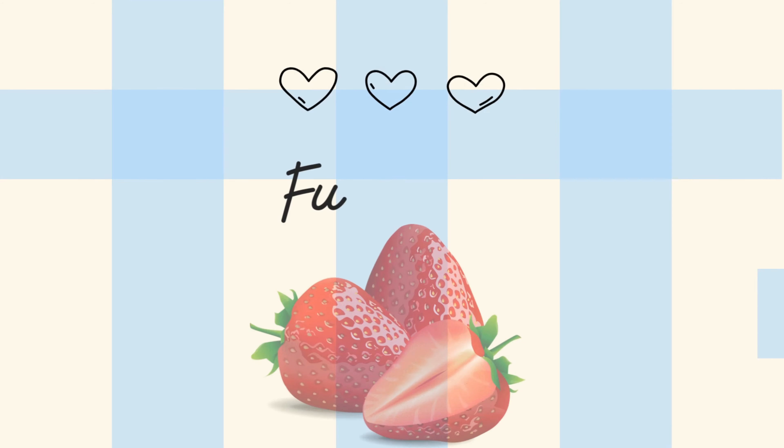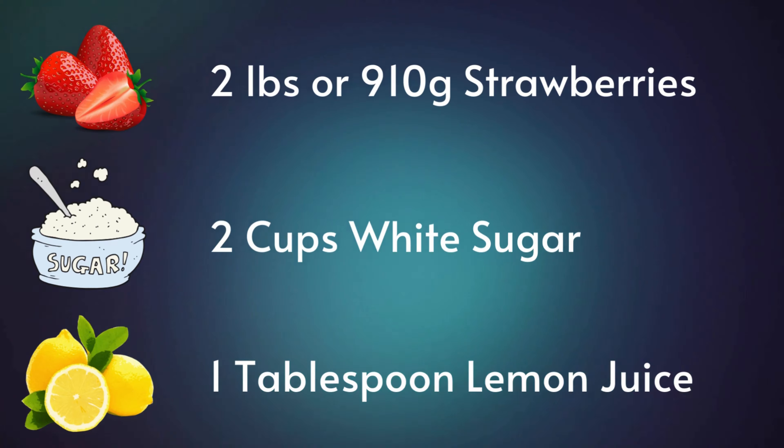Here's a fun fact for you: did you know that strawberries are the only fruit with their seeds on the outside? That's what gives strawberry jam its signature texture. Join me as I take on the challenge of making the most delicious homemade strawberry jam from scratch.